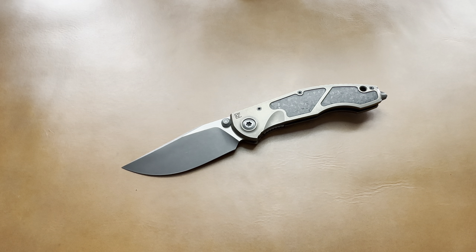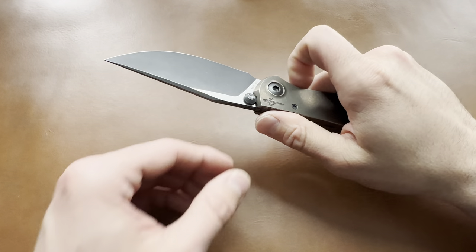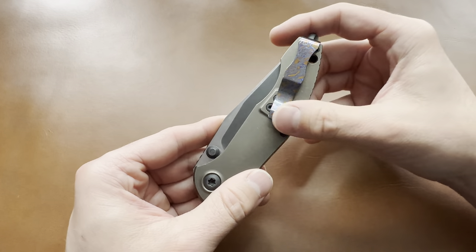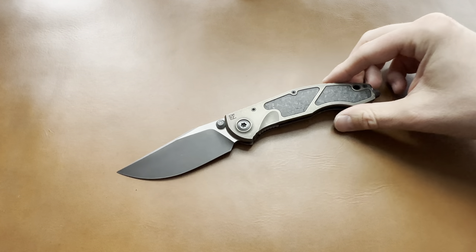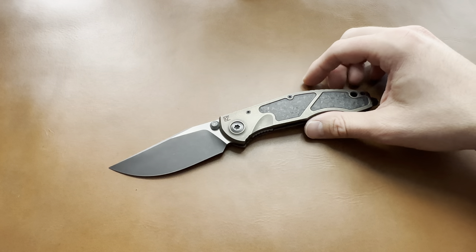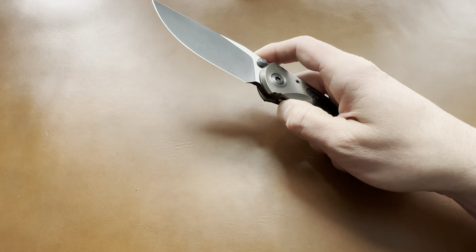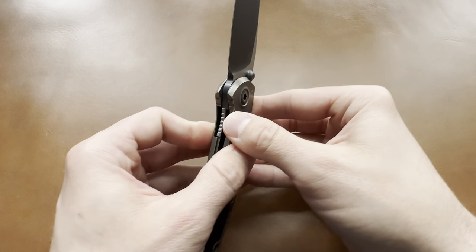I carry it all the time. Yes, it's a little heavy and chunky, but it's slim in this dimension. It has a very deep carry pocket clip, which is what I prefer. This is a superb wintertime carry for me — I tend to carry bigger heavier things in winter when wearing a jacket or coat. In the summertime I'm usually rocking a Spyderco or something lightweight. But I've been carrying this a lot — it's awesome. The cool factor of the Sakosha just keeps getting me.